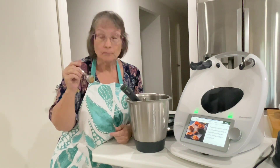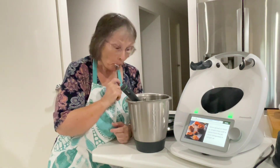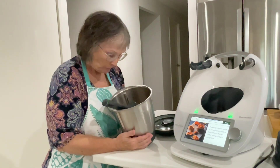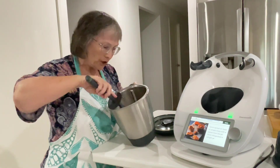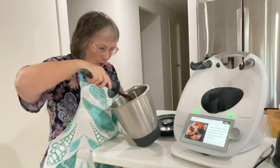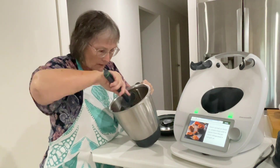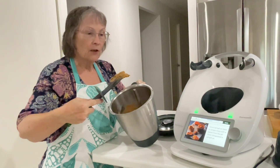That tastes exactly like the store-bought one! I'm going to put that into a jar and put it in the fridge. And then when I go to make the cheesecake, this is what I'm going to use. Delicious.